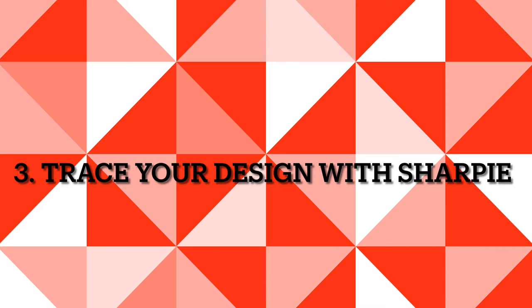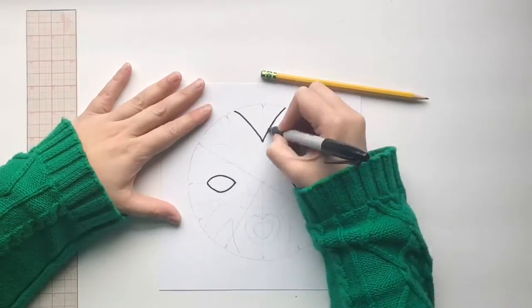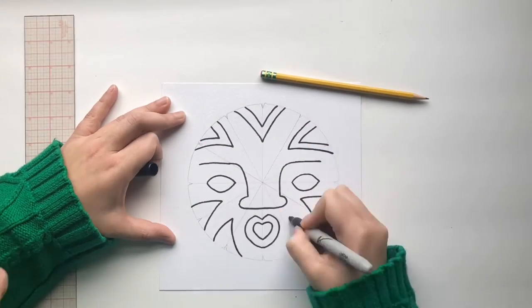Step three: trace your design with Sharpie. Trace your design carefully — at this time you can think of different details you can add.